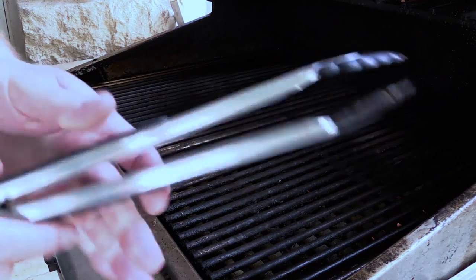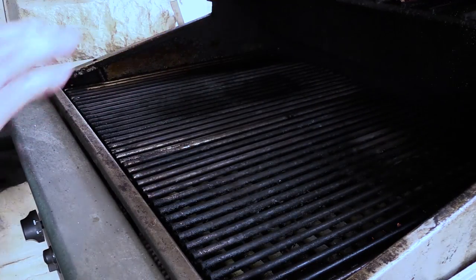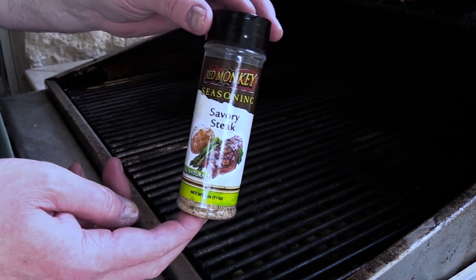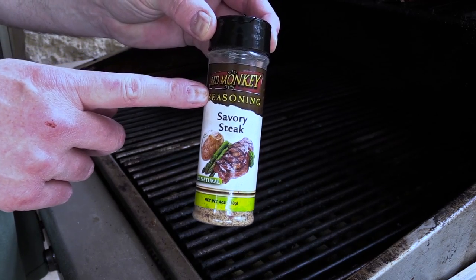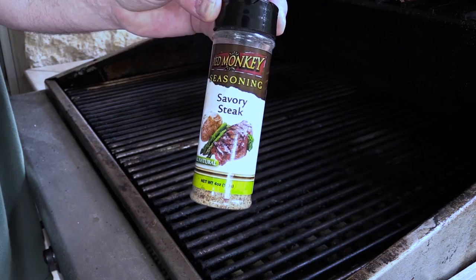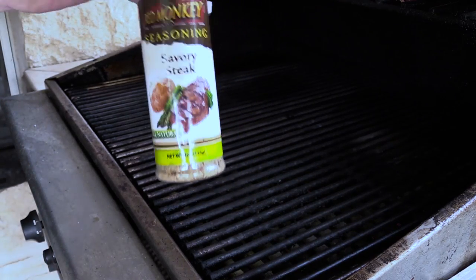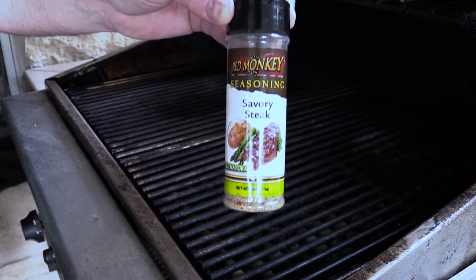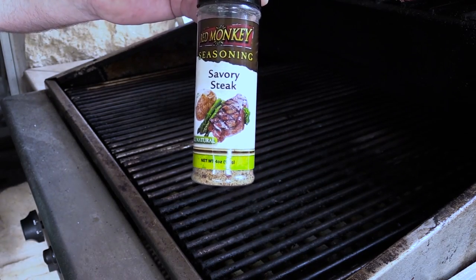We're going to do a reverse sear on both of these because they're pretty thick. On those thicker cuts, the reverse sear is the best method I've found to do it. I also want to show you real quick — I've got this Red Monkey seasoning. Y'all need to find this on the internet or in your local stores. Red Monkey savory steak — it is my favorite and Karen's favorite steak rub. Go check it out.